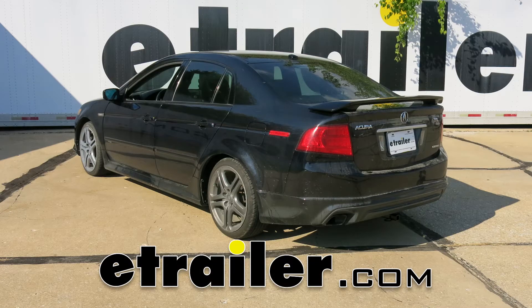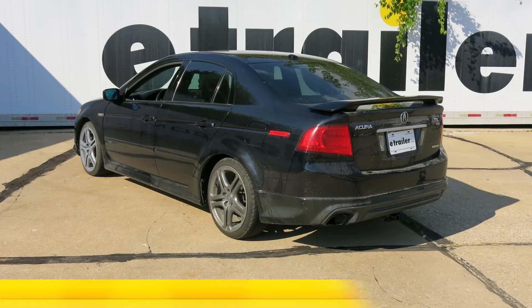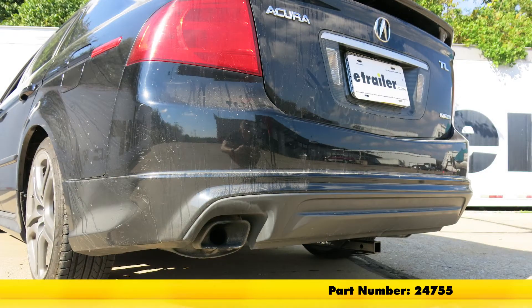Today in our 2004 Acura TL, we'll be installing the Draw-Tite Class 1 Sport Frame Trailer Hitch Receiver, part number 24755.